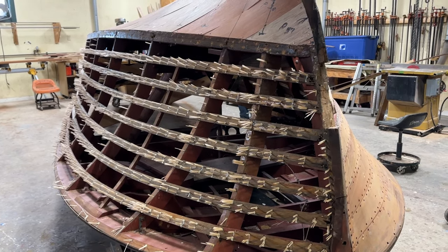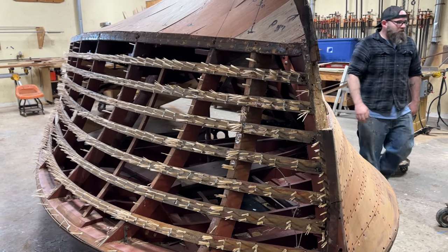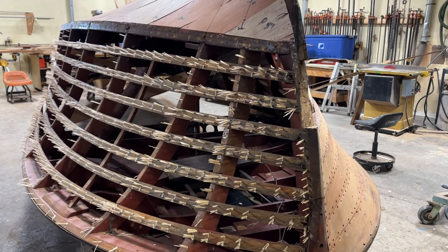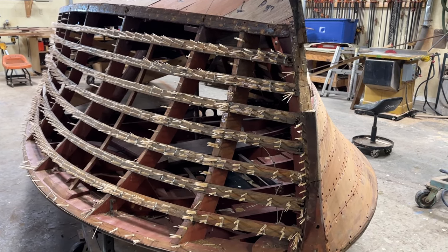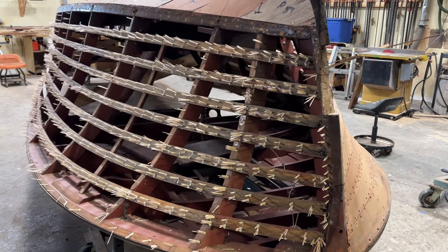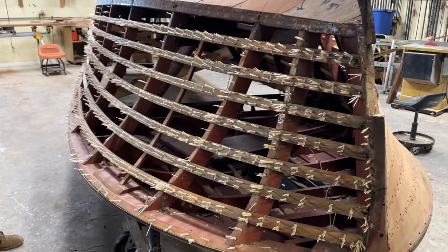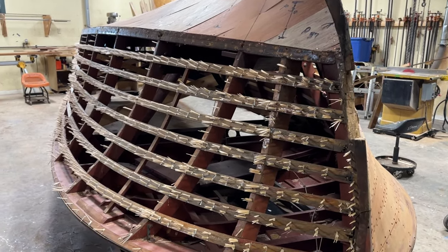Greetings from Snake Mountain Boat Works on Wednesday, February 7, 2020. Here's an update on Baby Chick, a 1947 S25 Sportsman. If you'll remember, we removed all of the hull side planking and the transom planking, and I'll hand it off to Rick to talk about how he got to this porcupine.